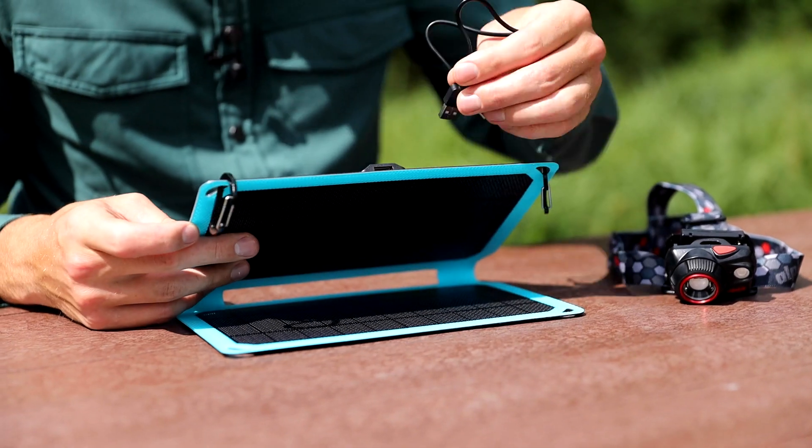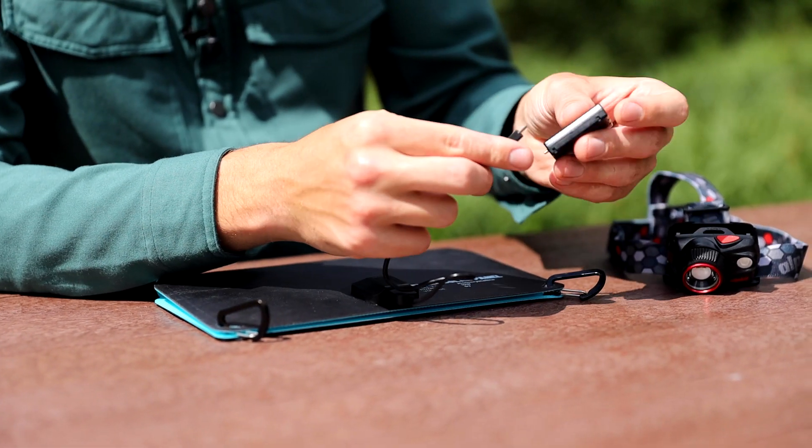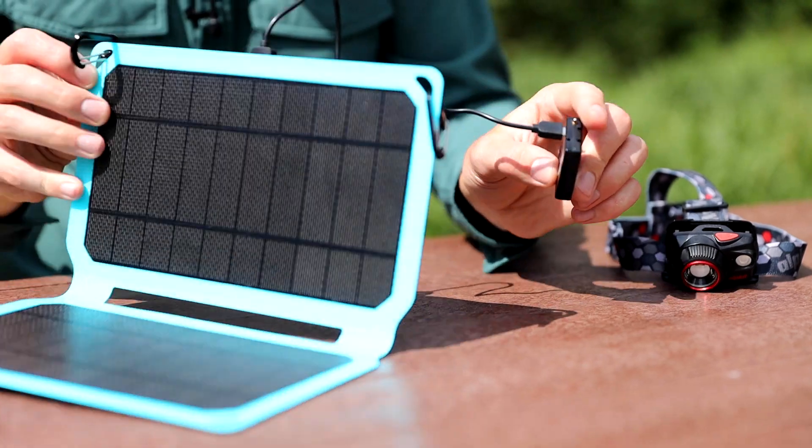The Flair's 5 volt USB output can charge a range of devices. You should be able to charge an iPhone in around one and a half hours of strong sunlight, or use your juice power banks to store the electricity and charge up your electronics later on.